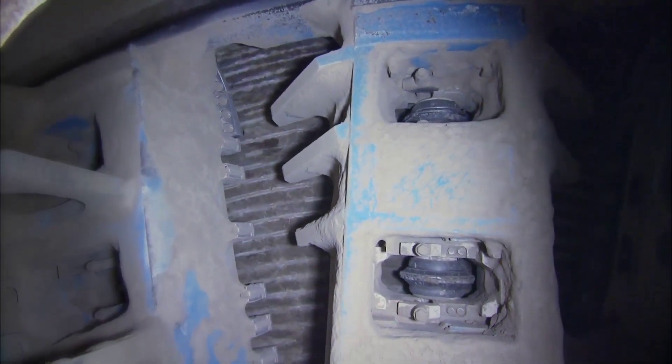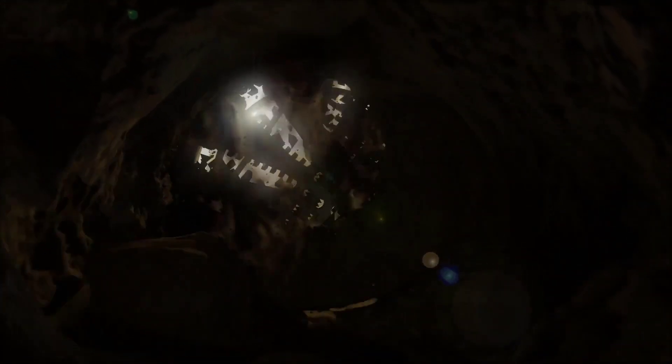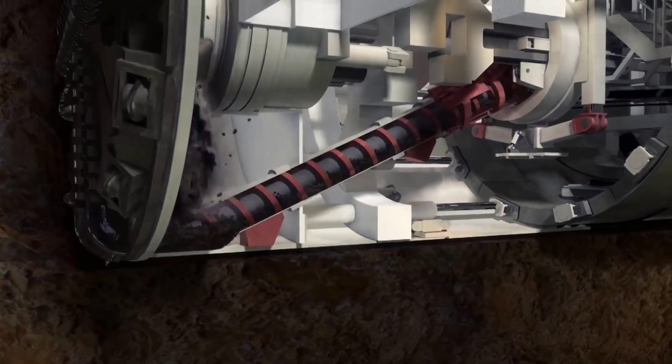The cutting head, the front part of the TBM equipped with cutting tools, is carefully placed at the tunnel face. Workers ensure the TBM is correctly aligned and secure in the tunnel.